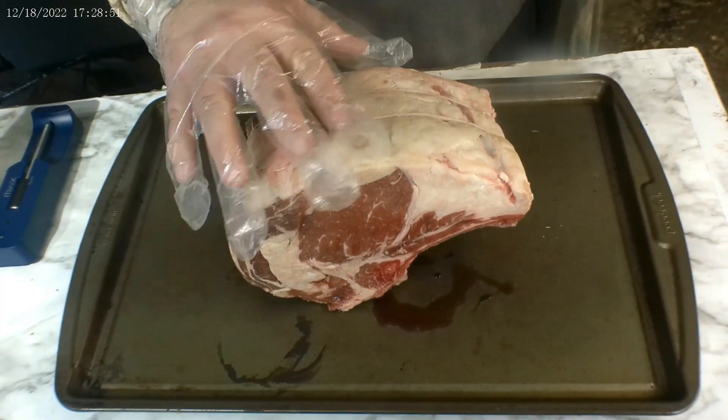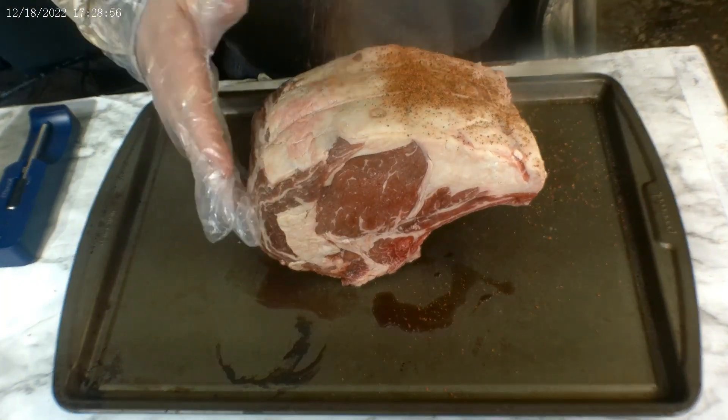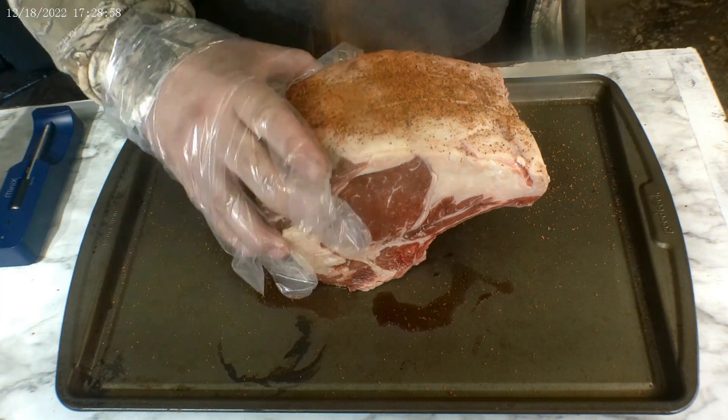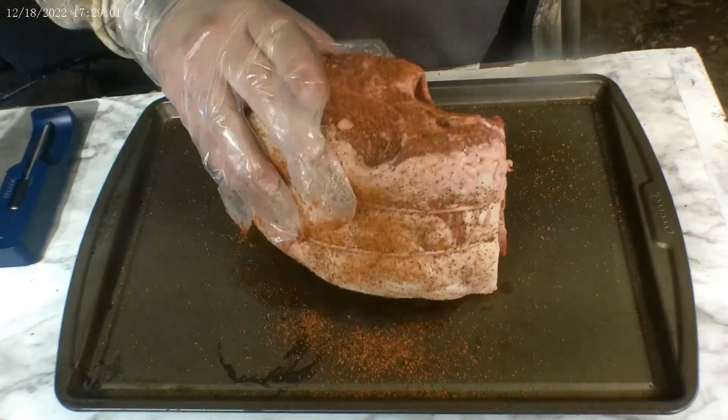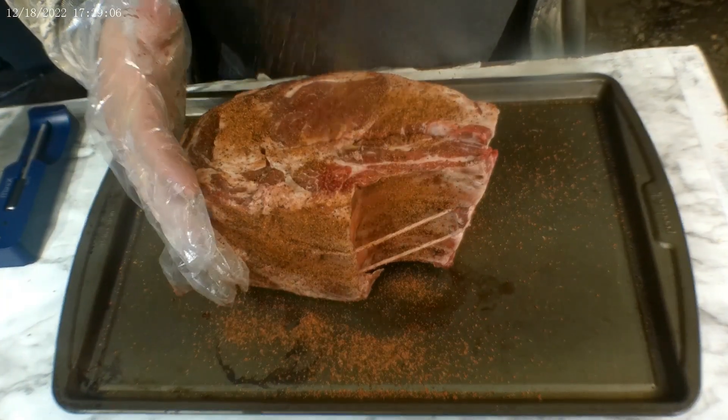We've got a nice prime rib right here — it's a two-boner. We don't need a big one, just for me and the kiddo, not too many mouths to feed. We're gonna go ahead and begin. First we're gonna hit it up with the Smoke Bomb. As you can see, the butcher already put on butcher twine to keep that bone on, so we're gonna go ahead and hit it with the Smoke Bomb — just a nice light coating.